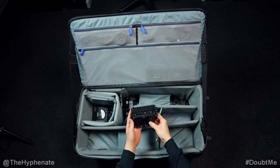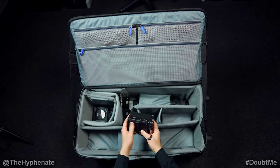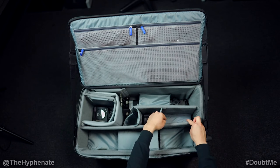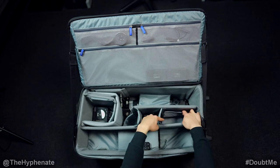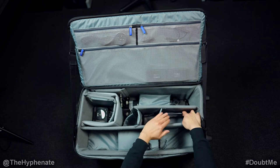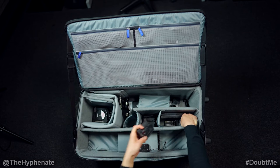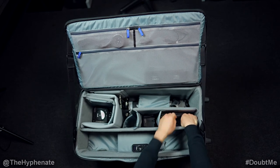Here I have the Slide Module V3, which automates the slide movement with batteries and motion control. In here I store several things: first I have the Edelchrome controller, and then underneath that I have another divider that keeps my batteries in place. I have batteries for the Head One, for the other Head One, and for the Slide Module V3.